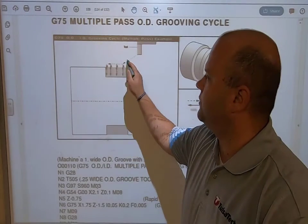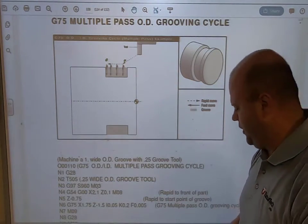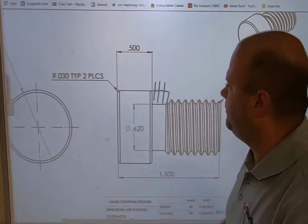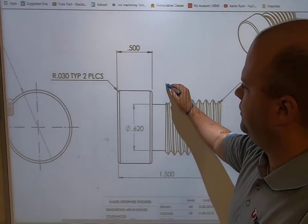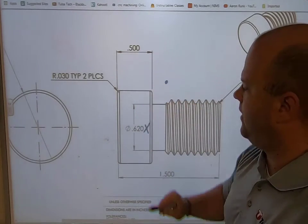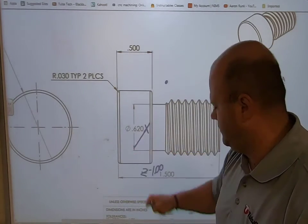Whenever the cycle is done, it starts here, and that last groove will stop right there — so it's not going to know what to do after that point. That's when we would reposition it, or in this case the program sends the machine home. So if we're making this part, we're going to need to position at X one inch, five hundred thousandths, minus five hundred thousandths; Z will be minus one inch.